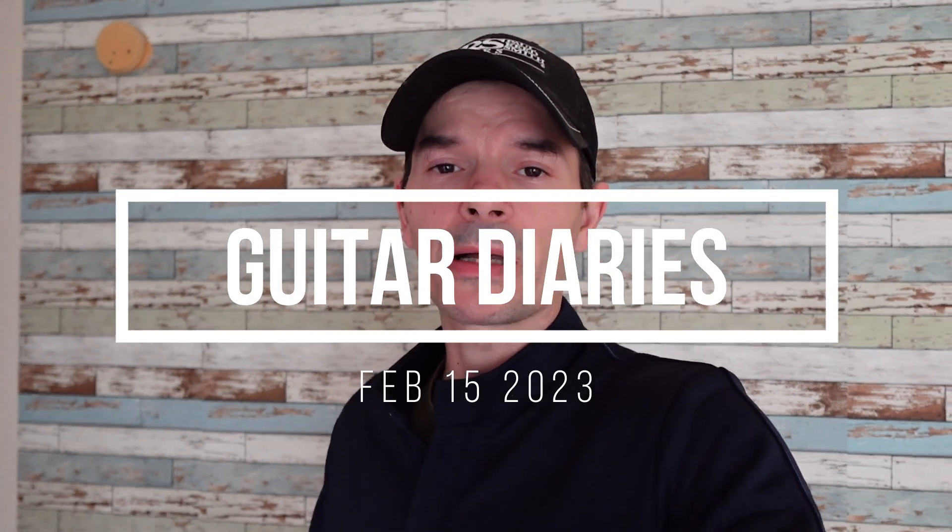Good morning everyone, hope you're doing well. Hope you're getting some good practice in this week. Here's my newest book that I'm reading — I haven't started it yet, it just came in yesterday. I finished my other book and really enjoyed it, so I'm looking forward to this. What are you guys reading? Leave a comment.